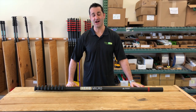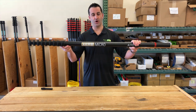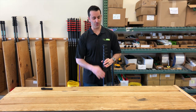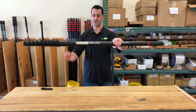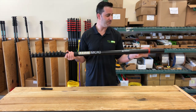Hey, Alex with windowcleaner.com. Here I have the Micro Ultimate Ultra High Modulus water fed pole. The Micro is the world's shortest longest water fed pole — it stands collapsed at 54 inches and you can extend it to a true 30 feet 6 inches. So this is the 30-foot ultra high modulus ultimate micro water fed pole.